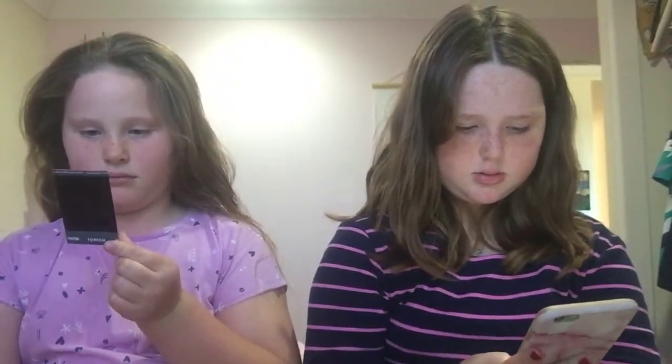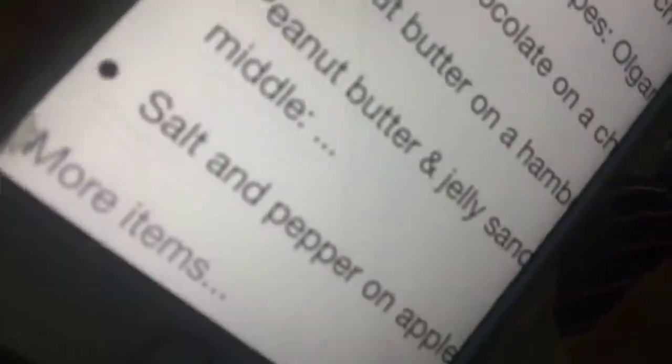Sorry, it just got me on YouTube. Okay, we are going to be trying food combos, and I know which one we are going to do first — the last one, the very bottom one, which is salt and pepper on apples.